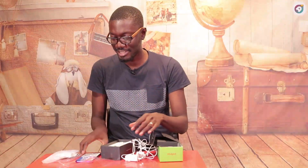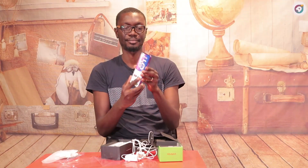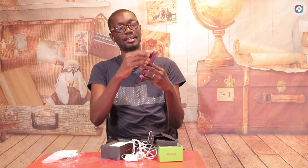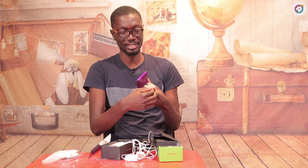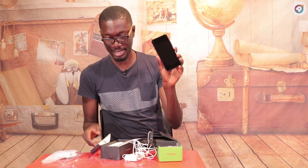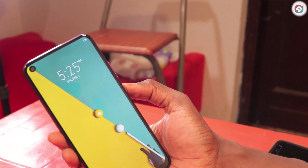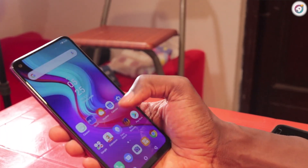All right, so this is what the phone looks like. Let me peel off the screen protector so you can actually see the Infinix. That's what it looks like, so let me turn it on and see what it has.